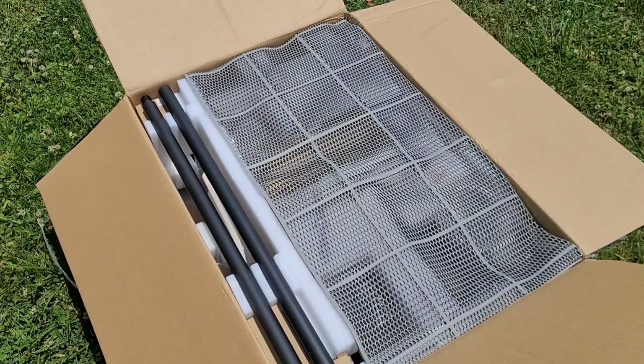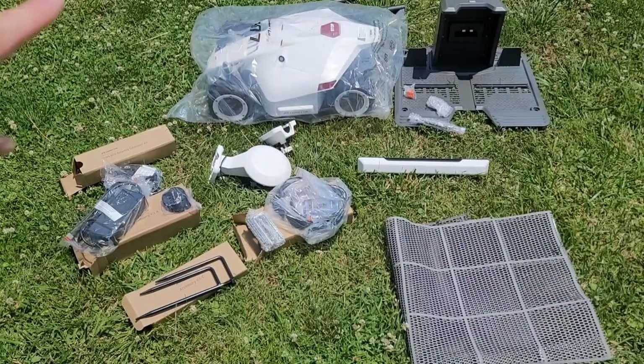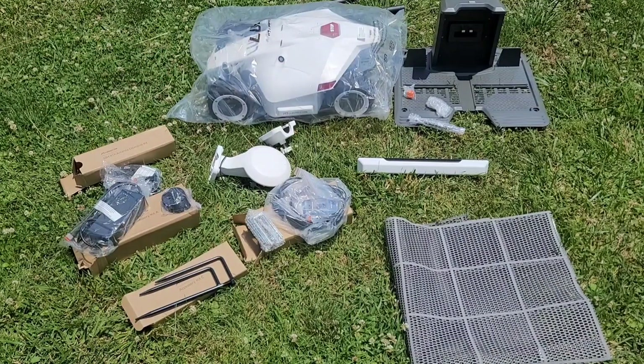Right on top you can see there's a rubber mat, which is actually supposed to go in front of the charging base. I've read and seen where the Luba can tear up the grass. I'm going to empty all the contents out of this box so you can see what we received — boy oh boy, are there a lot of parts. You can see the Luba back here, and I didn't realize the front bumper wasn't attached, so that's something you'll have to attach later.